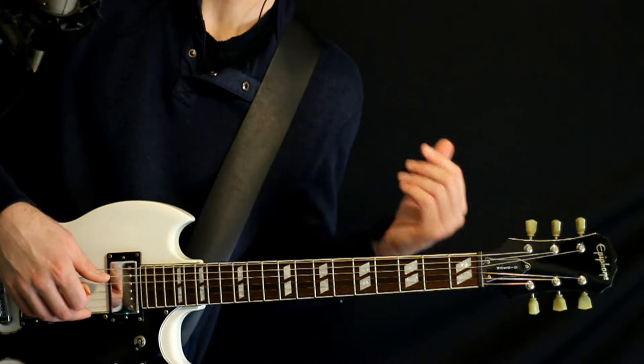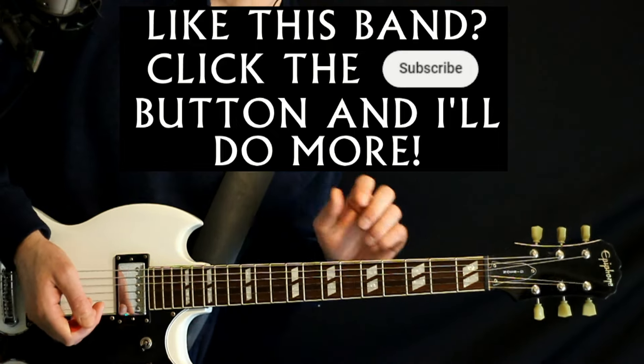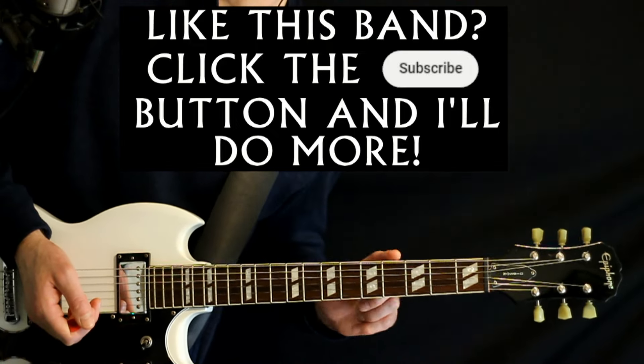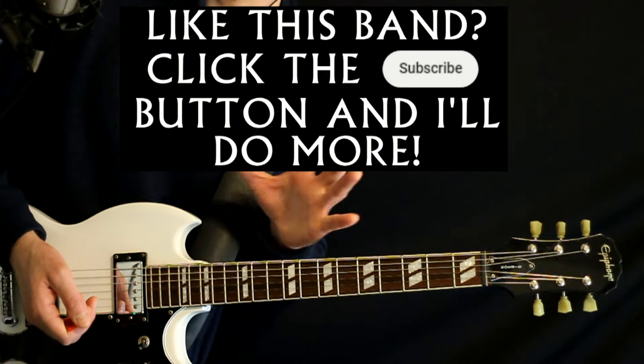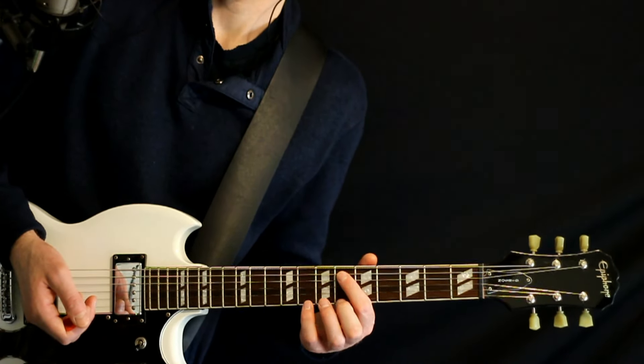The tricky thing would be with the tuning. So for trying to match the recording, you're going to want a low D-flat note. The simplest, easiest way that we could do it here: just take the E, drop that down to D-flat or C-sharp, and just keep everything else the same.